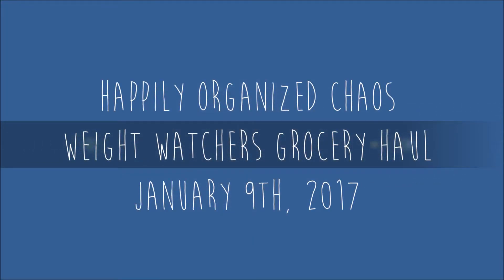Hi everyone, it's Jen from Happily Organized Chaos and I have a grocery haul for you. This is a New Year Weight Watchers version grocery haul. I am following back on the Smart Point plan just to kickstart my year, get back into healthy eating and making the right food choices to fuel my body. I went to Walmart today and spent about $104, but I also bought tights for Madeline. It's a lot of fresh produce and meats.